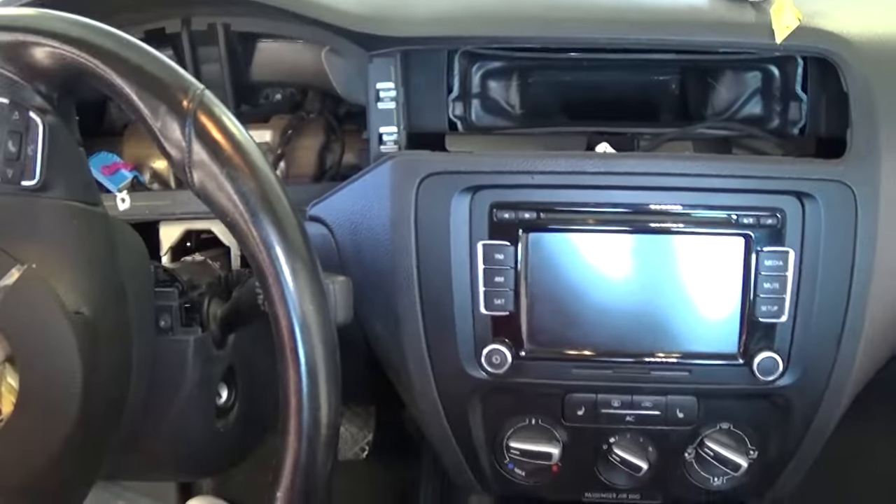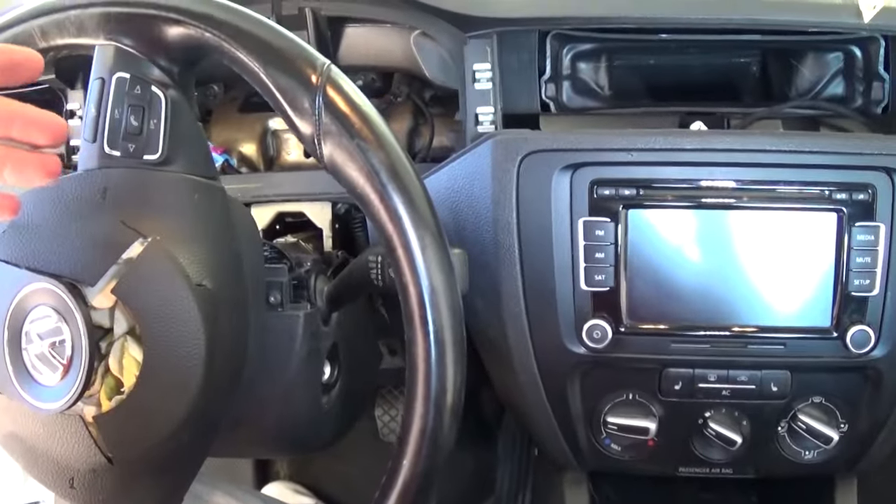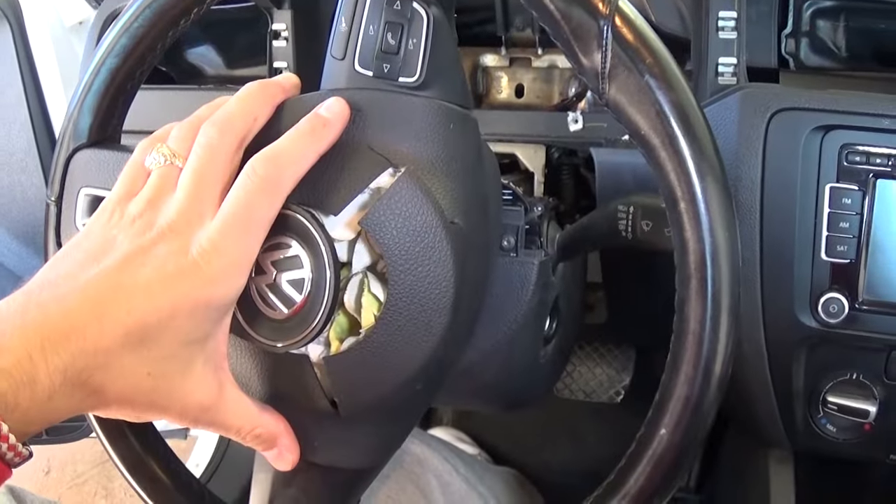Hey guys, welcome back to the channel. We are working on that 2011 Jetta here at the shop, MK6. We'll show how to remove the driver airbag. It should be the same for the whole MK6 Golf/Jetta generation.